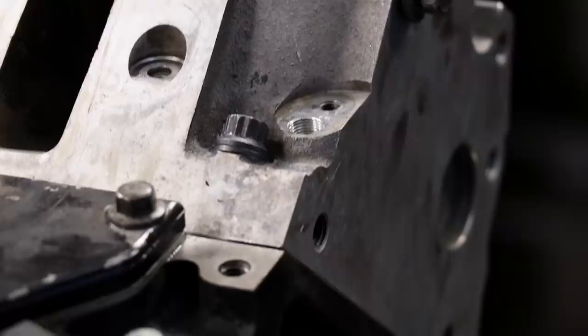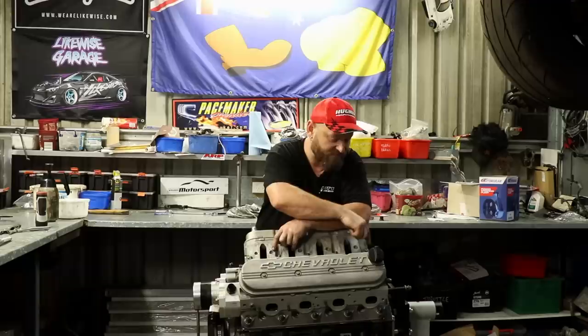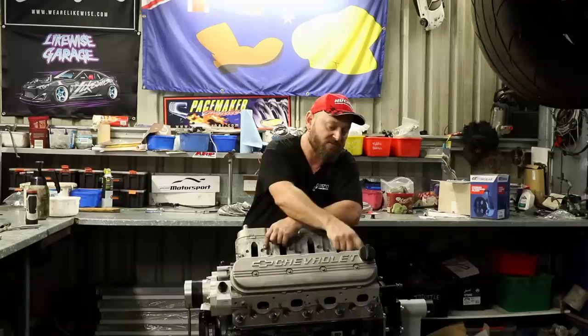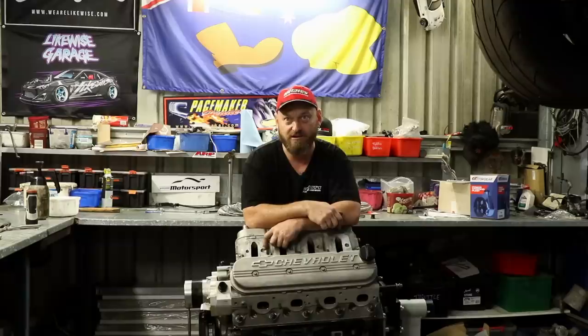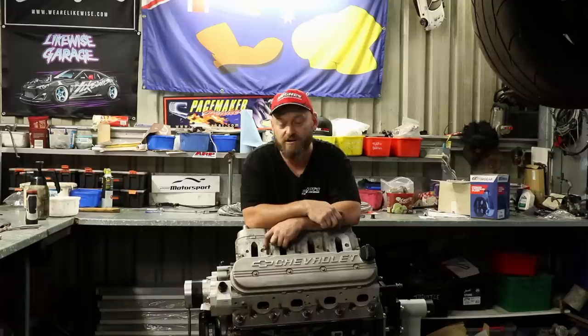One other mod we did to the cylinder heads while John was machining them was tapping out all the steam ports to 1/8th NPT. You can buy little steam port adapters that convert to NPT or Dash 4, but they cost money and running a tap through it doesn't, so we've done that to all of them. In high horsepower LS builds it's a good idea to utilize the steam ports because you can get hot spots that cause issues. That may have been what happened to this engine — we've torqued everything to spec and checked it all over so it should be good now.